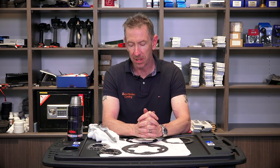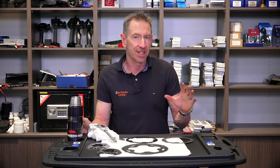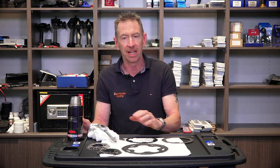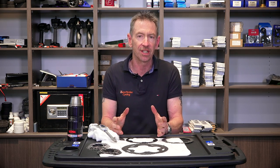Hi, it's Adam from Zero Friction Cycling. Welcome to the land of low friction. Today's topic is going to take you through a pretty important subject on chain ring wear and cassette wear, and that's going to be linked to your chain wear. We're going to try to give you a guide on how to check whether or not things are going to be okay when you put a new chain onto your existing chain rings or cassette.